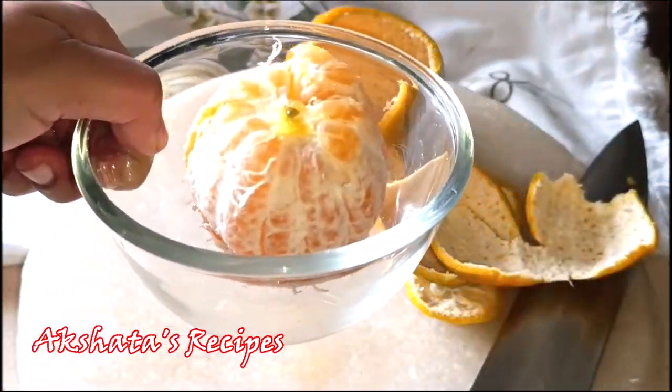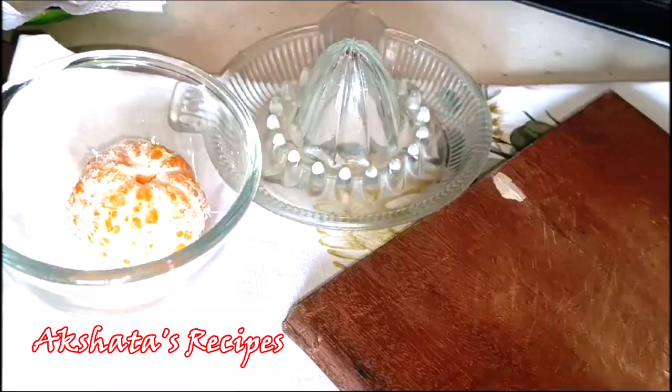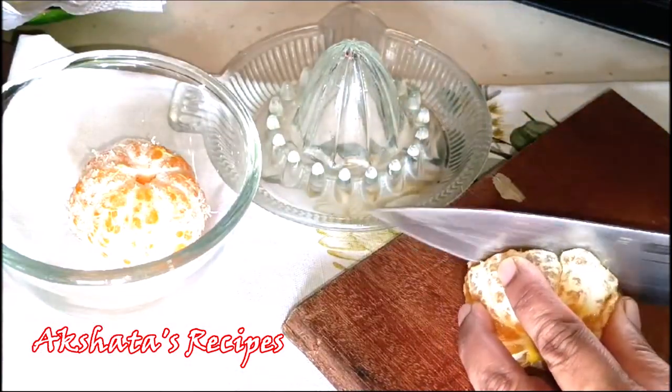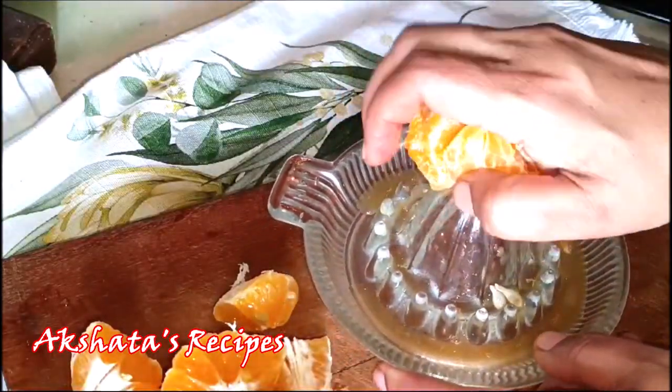Here I've kept one liter of water to boil. While the water comes to a boil, I'm going to cut the oranges in half like this, and then using this juicer I'm going to take off as much juice as I can.